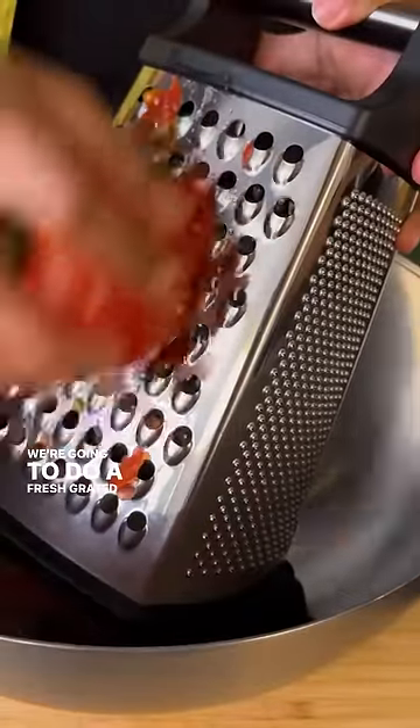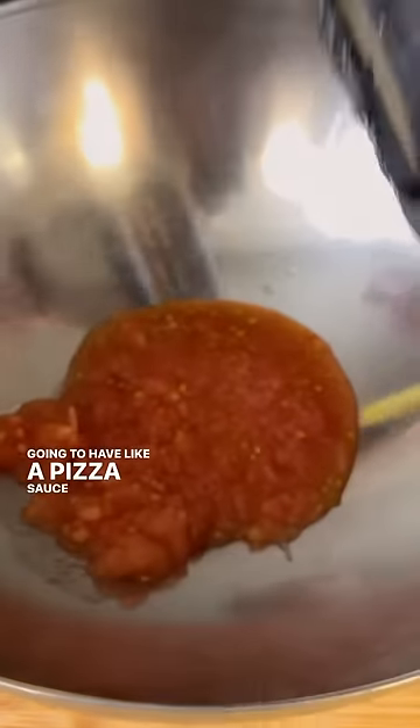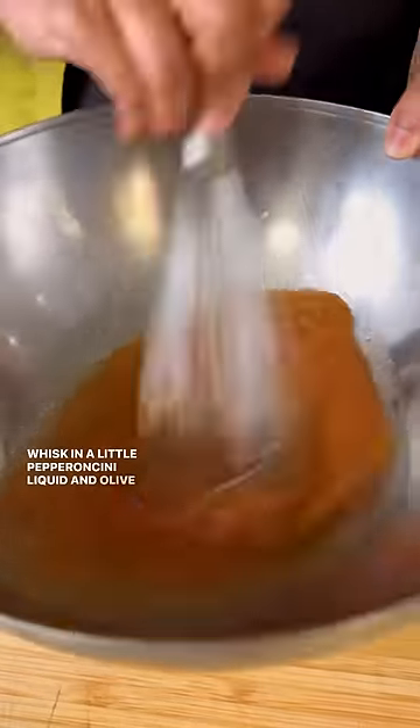We're gonna do a fresh grated tomato dressing so it's gonna have like a pizza sauce vibe. Whisk in a little pepperoncini liquid and olive oil.